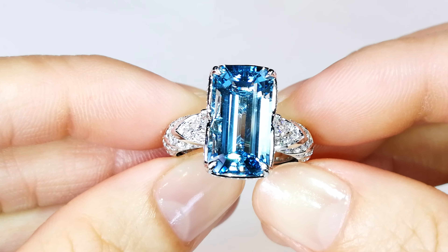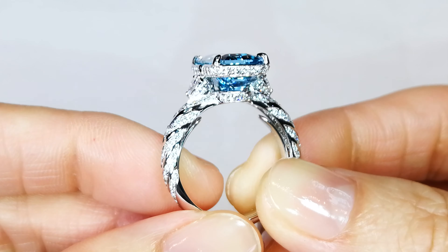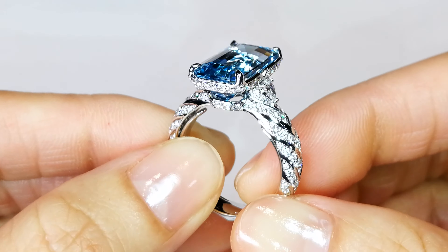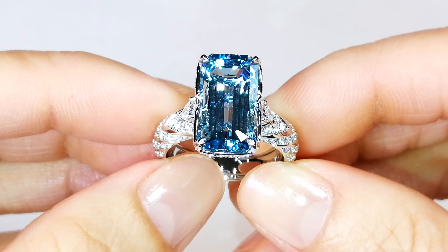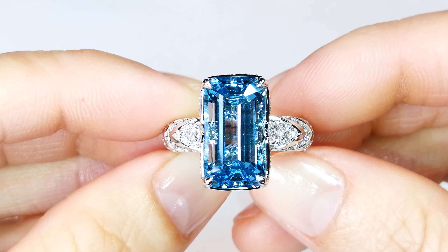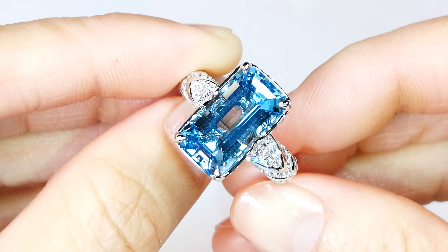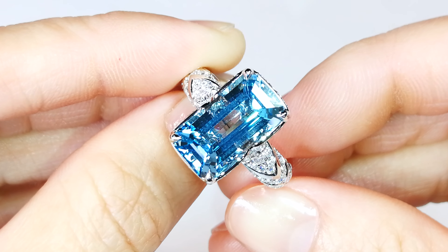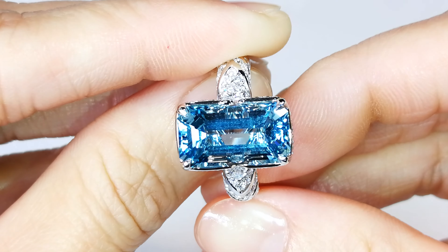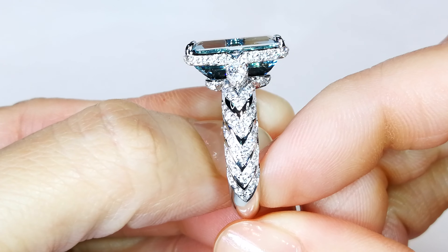This particular stone is cut in the most unforgiving style, which is an octagon, because octagons have large facets — therefore the color is lost through those large facets. That's why you'll rarely see aquamarine, morganite, or yellow beryl in an octagon cut, except for emerald, because emerald has chromium, vanadium, or iron saturation. These other gemstones tend to be more subtle in color — like the pinks of morganite or the blues of aquamarine. Cutting an octagon is really risky unless the material is high-saturation Santa Maria quality.